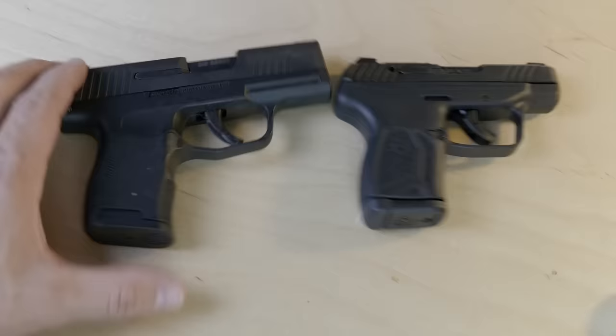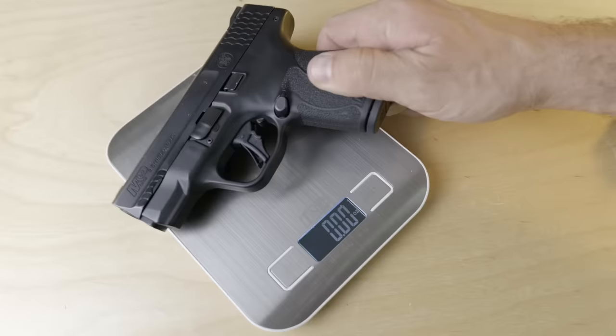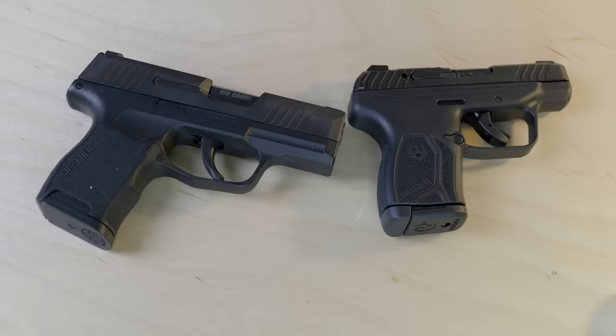Why even consider the LCP Max when you can get a 9mm micro-compact instead with the same capacity? The answer is that Ruger has made this gun so damn tiny that it's attractive. Check out the Sig P365 compared to the LCP Max and you can see it's substantially smaller. When Ruger first told me about their idea, I was skeptical — I figured it was going to be roughly the same size and weight as the P365. Not at all. The LCP Max really makes 9mm micro-compacts look like 9mm macro-compacts.